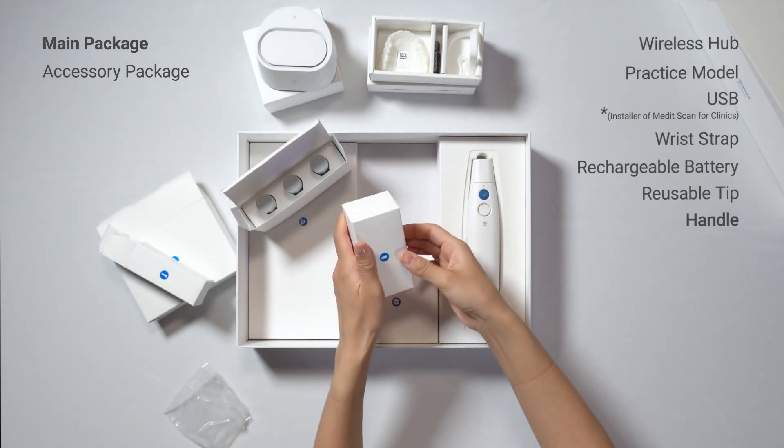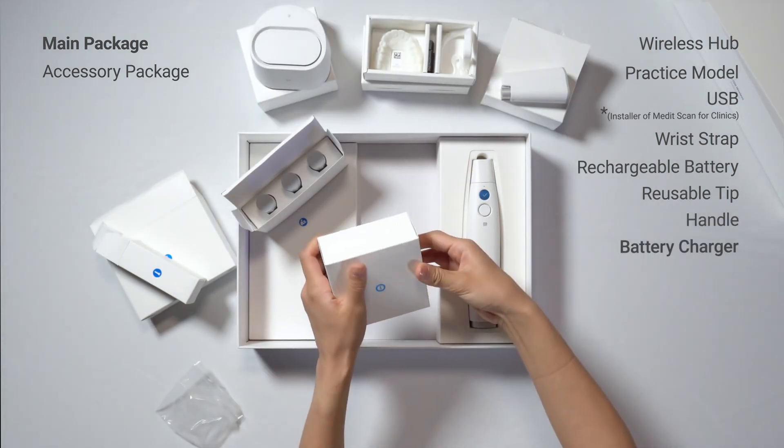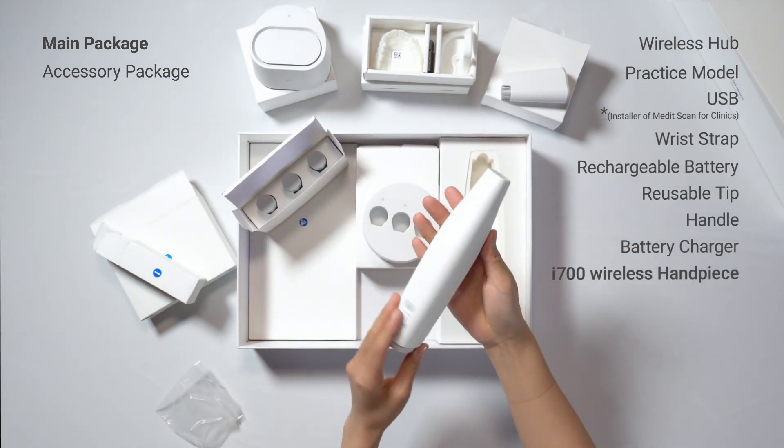The main package includes a handle that can be attached to the handpiece for a more comfortable grip, one battery charger, and of course the scanner handpiece itself. It is extremely light.